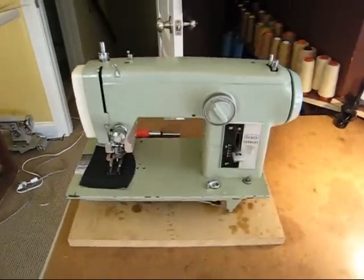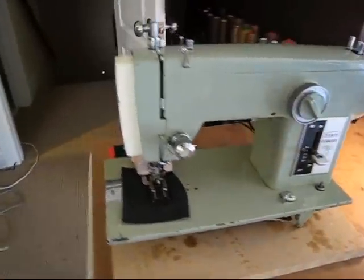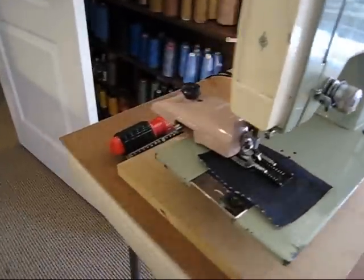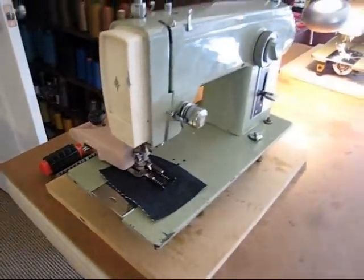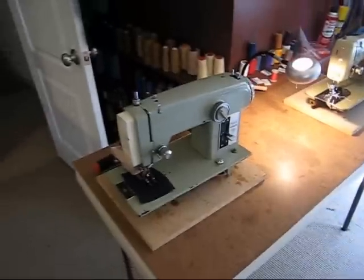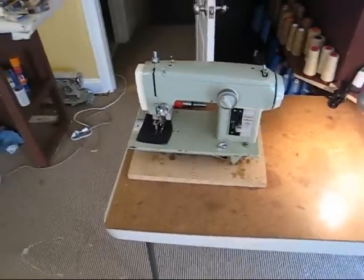First machine is a Kenmore — picked this up at a thrift shop for $2.97. Keep the buttonhole attachment on there pretty much all the time. It's nice to be able to whip out a buttonhole without changing stuff around, especially for $3.00. Can't go wrong with that.